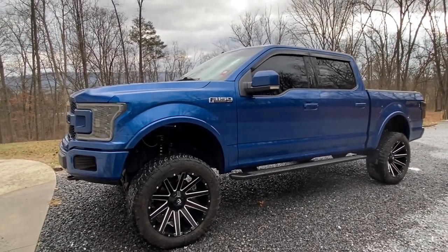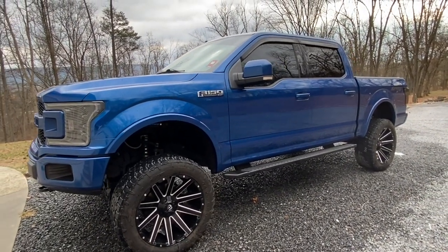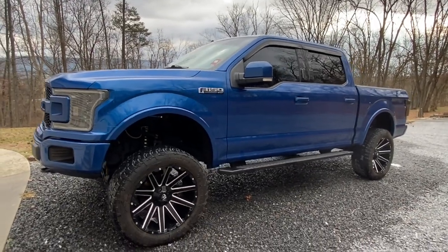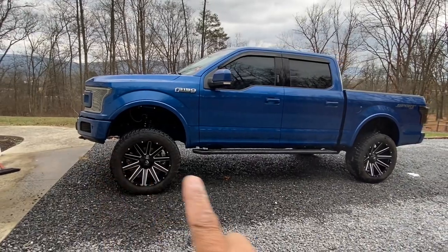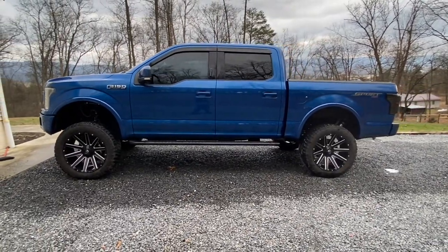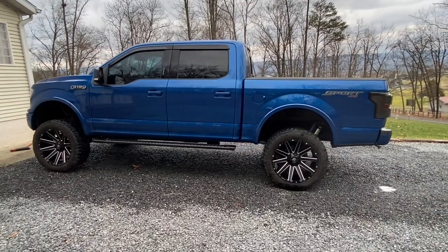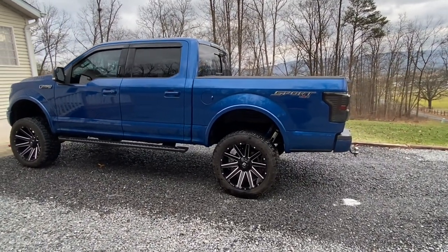The next thing I did was enable Bambi Mode. Bambi Mode allows your fog lights to be on with your low beams and your high beams — normally whenever you cut your high beams on, your fog lights turn off, but not mine. I also disabled the front and rear lamp-out detection, so if you upgrade to any kind of LEDs in the truck it won't hyper-flash. I believe that's called lamp-out — I disabled that.